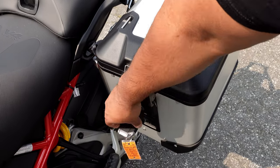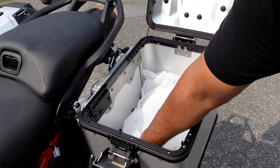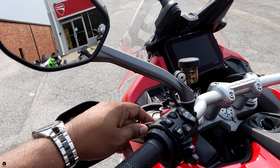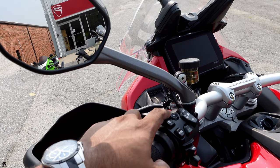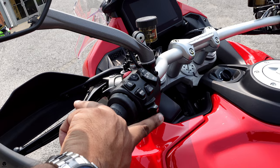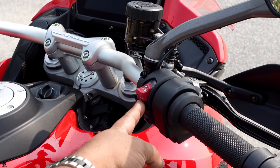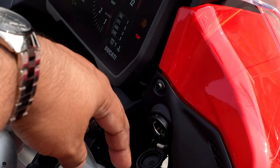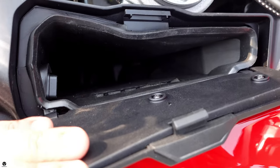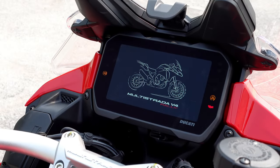The handlebar controls on the left-hand side include your passing lights and high beams, hazards, suspension adjustments, cruise control, suspension setting, mode setting, and turn signals. Down here is the joystick to make menu selections, and to the left is the horn. On the right-hand side, you have your kill switch, starter button, and at the bottom is the DRL light. You also have a cigarette-lighter-style power outlet on the right, and on the left there's a little storage space for your phone with a USB outlet inside.